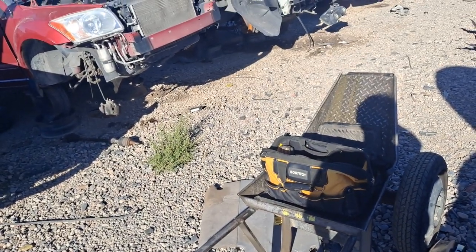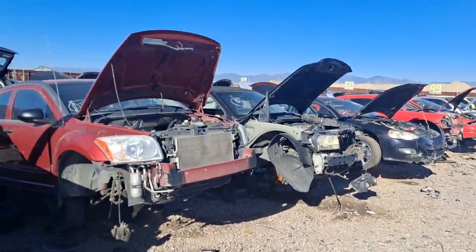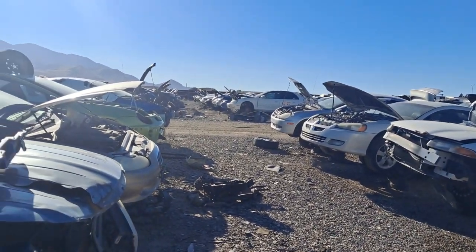My friend is actually looking for a Dodge Journey mirror for his truck. Car graveyard as far as you can see.